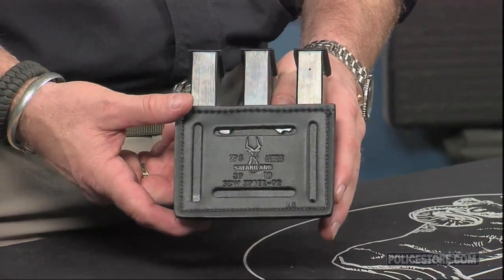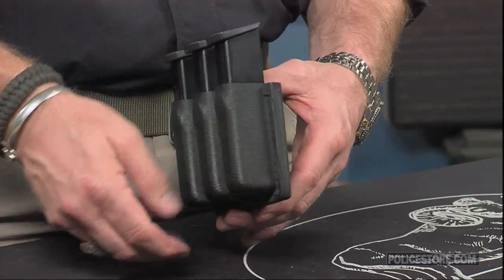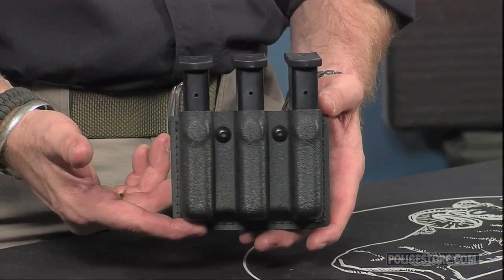Retention is secure too. An adjustment screw dials in enough tension to keep magazines in place even during vigorous action, yet access is still fast because the open-top design doesn't have a flap or snap to slow down the reload.